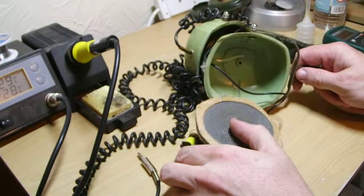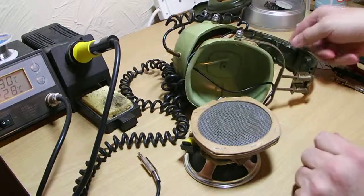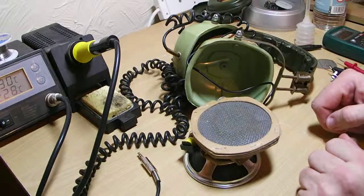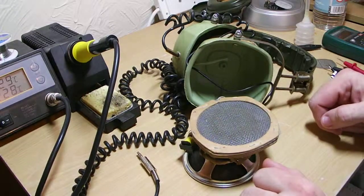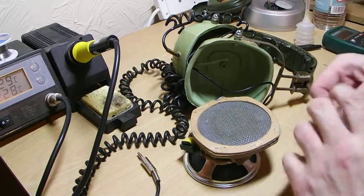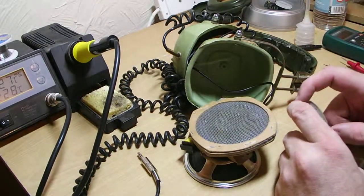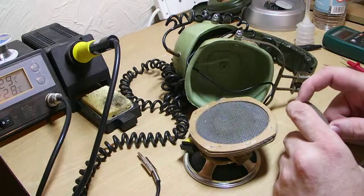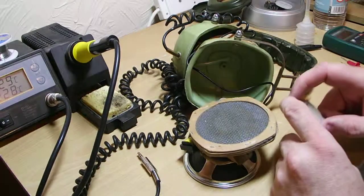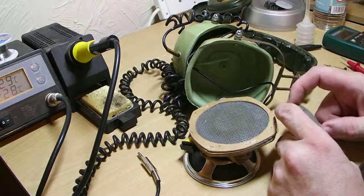Other than that it's just a case of cleaning up the headband — they've seen better days — but the audio quality out of these is absolutely fantastic. If you do see a pair of these, don't be put off if they're reaching 40, 50, 60 quid or whatever. Are they worth it? Yes, yes they are.